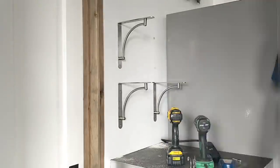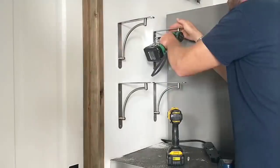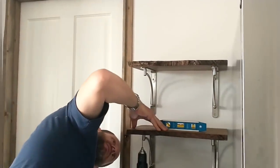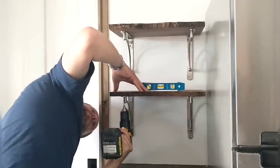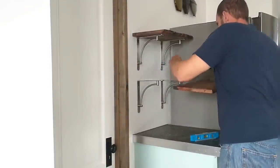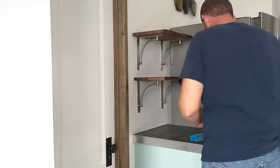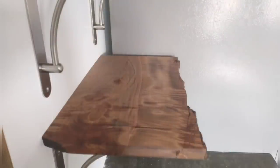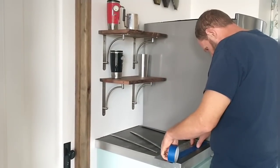Just one more bracket to go and I'll be finished up. This is really the hardest part of the whole job, just getting your brackets mounted and level. Once that was done, I put the shelves on and pre-drilled into them carefully, using small, short little screws to attach them. Really like the way these turned out — the wood is just so gorgeous. The natural grain texture is amazing, and I love the color and the natural live edge. They look amazing here.